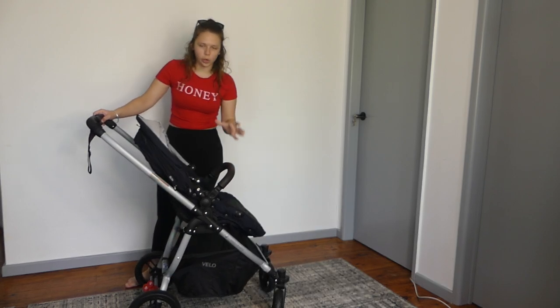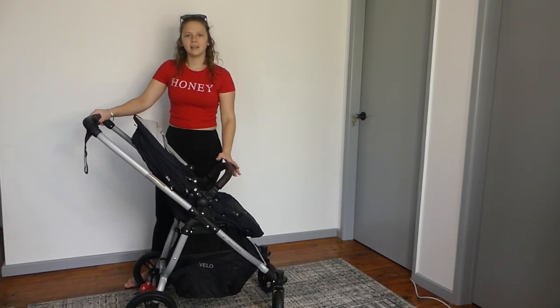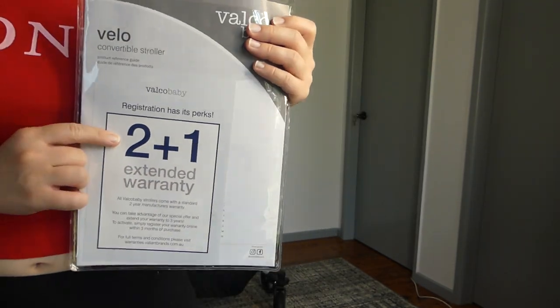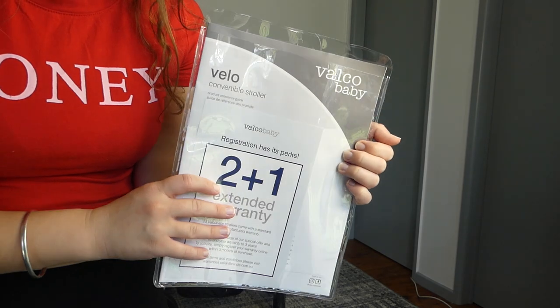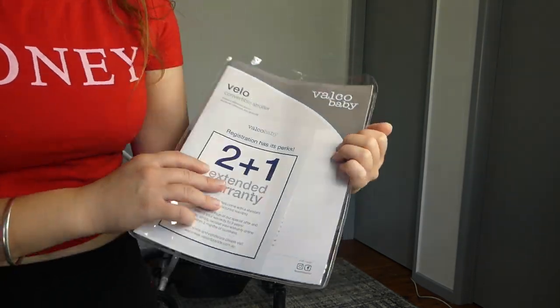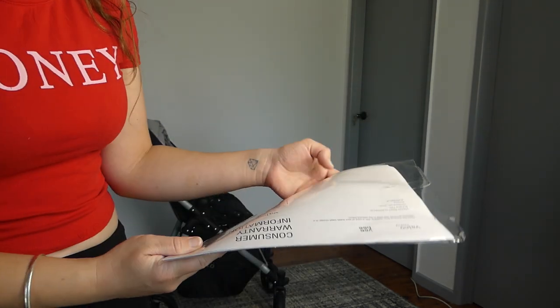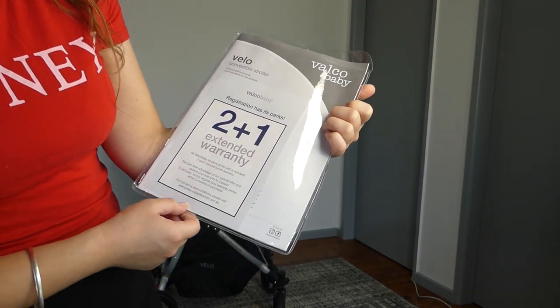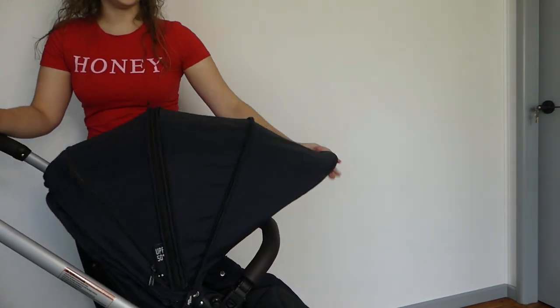Valco makes really nice, strong, suitable prams that are going to last. When you buy, you get two years warranty, plus if you register within the first three months of owning the product, you also get an extra one-year warranty. The next really cool feature is the hood size.